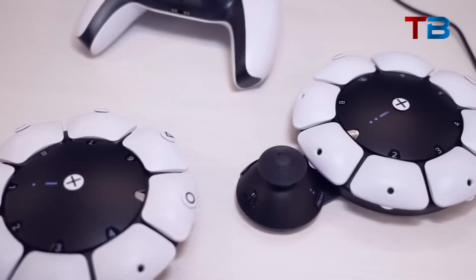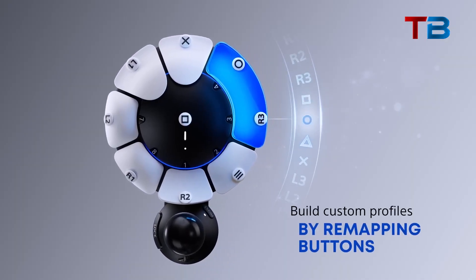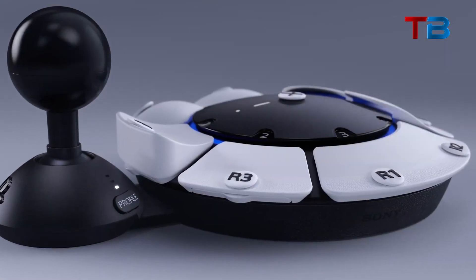The circular design means it can be oriented in any direction. You can play with the controls above, below, or to the side of the base. This allows gamers to position it in whatever way is most comfortable and accessible.